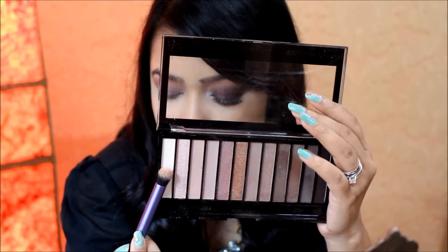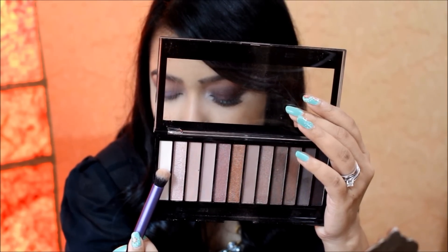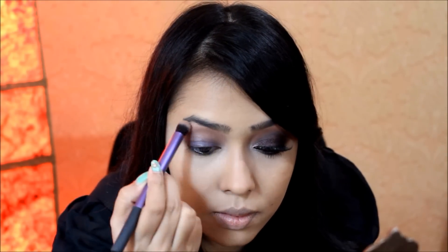Next I'm taking a matte off-white shade with the Real Techniques deluxe crease brush and applying it on my brow bone to highlight.